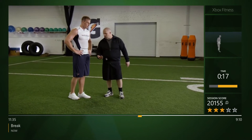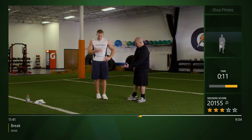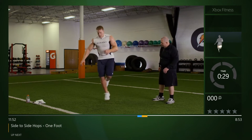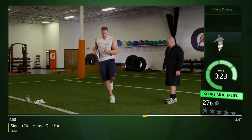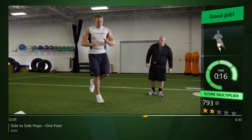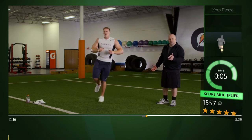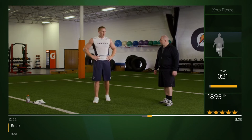Now we're going from two feet to one foot. This is not only change of direction but we're gonna incorporate some stability — foot stability, knee stability, hip stability. It's even more important on this one to stay stacked on your hips. Let's start with the right foot first. Feel that in the hip? How about the knee and ankle? I feel it everywhere. Good, let's switch to the other side — minimal time on the ground, eyes up, don't stare at the ground, just feel it and get off.